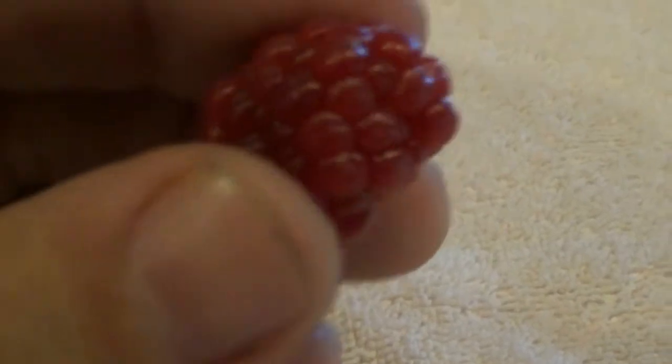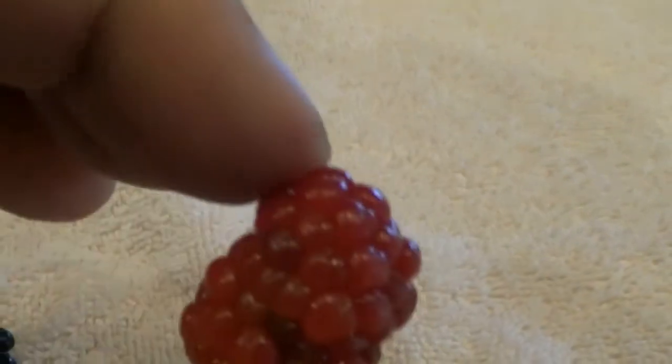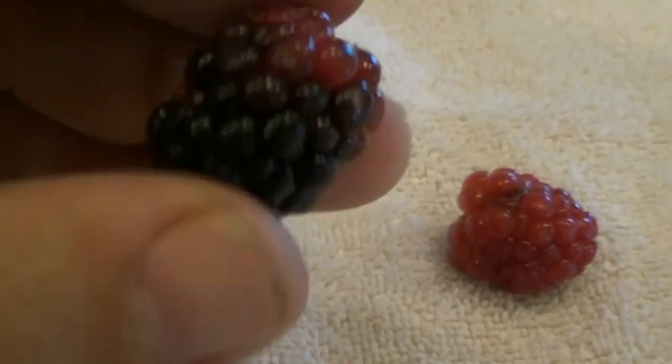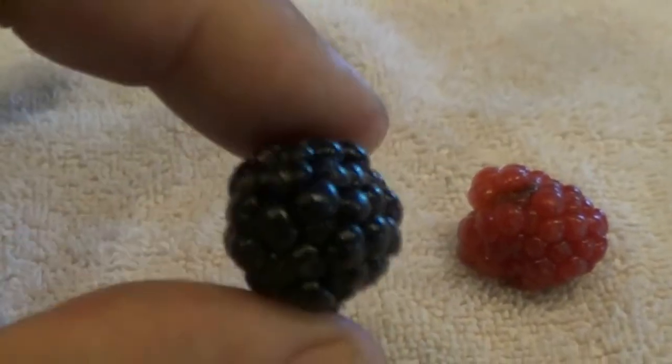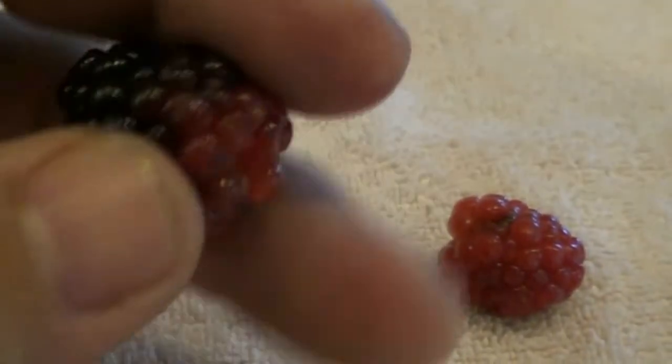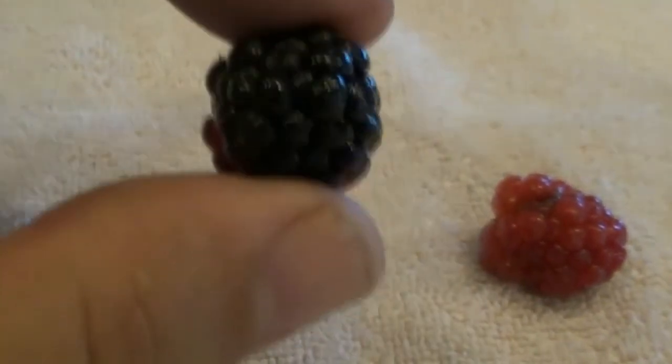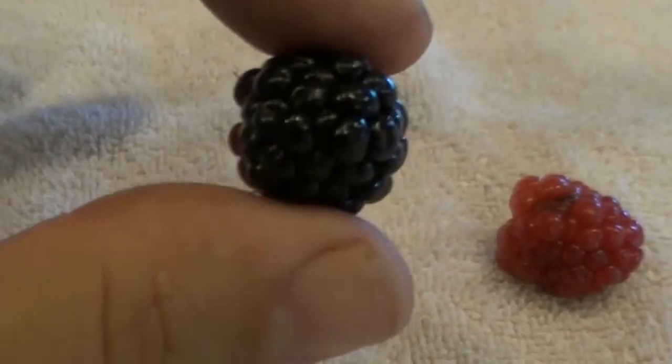Blackberries are really easy. They'll start off looking like a raspberry - that is actually a blackberry right here. We do get some people who pick one thinking it's a raspberry and eat it, and like an unripe blueberry, you will pucker up real good. Then it'll be half and half as they start ripening. When I pick them, I pull lightly. If they're fully ripe, they come right off. If they have some red on them, they'll give a little tug and be harder, so I leave it.